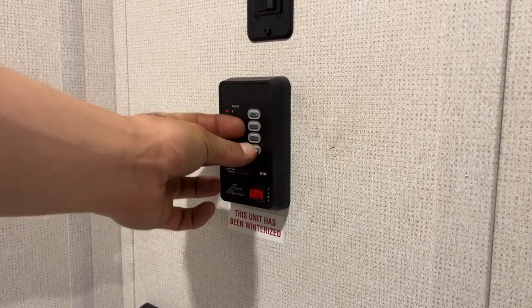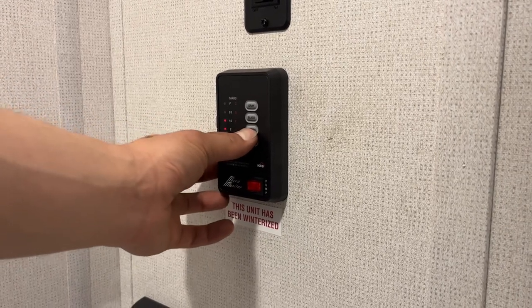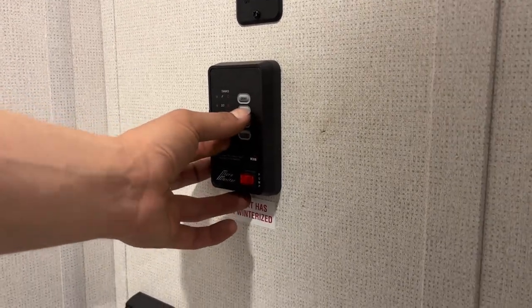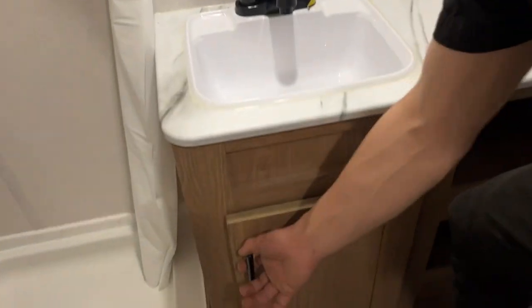For the battery indicator, as you can see we're currently C for charging. G would be good, F is fair, L is low. Your fresh tank, as you fill that up, goes to a third, two-thirds, then full — same idea for your black and your gray. There's a GFCI-protected outlet down low — test on the left, reset in the center — so if you ever have outlets that don't work, it's the first thing you should check. Hot and cold water at the sink, of course, as well as a little bit of storage underneath — just be mindful of your drains and water lines.